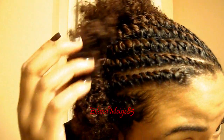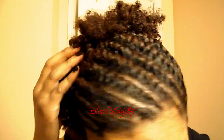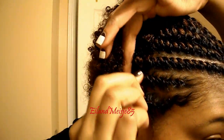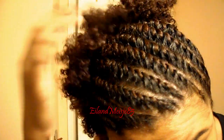I just wanted to show you guys — it is a flat twist, and I have pins, bobby pins, to hold the twist so they don't unravel. My hair is looking kind of dry and I've been playing with my curls all day, so I wanted to just show you guys really quick what it looks like.